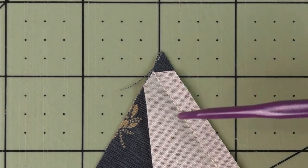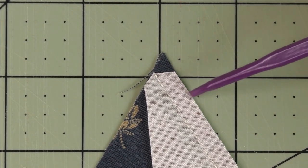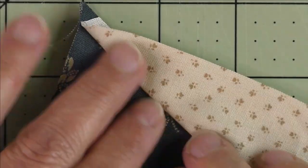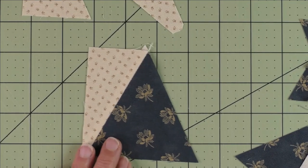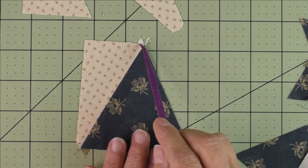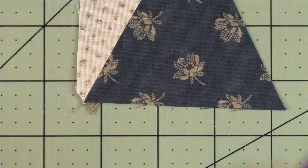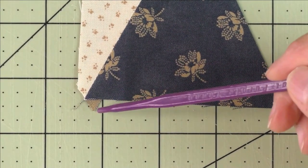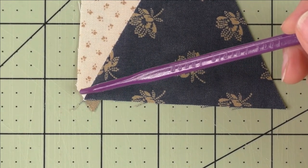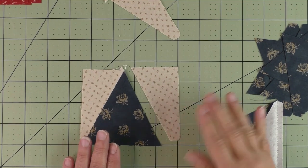We're going to start our stitching here and stitch a quarter inch all the way down. When you stitch it, your stitching should start right at this point here and this should be a quarter of an inch. We've stitched all the way down to the bottom. When we open it up and press the seam open, this nub up here you have to cut off because it just gets in the way. Down here there's also a nub you can cut off.